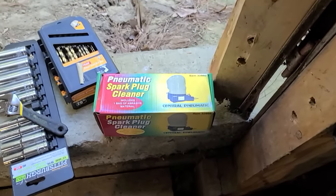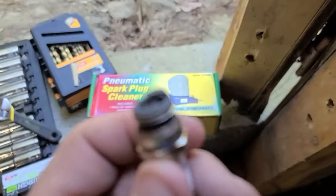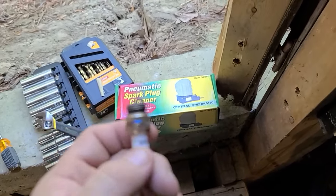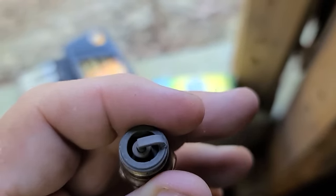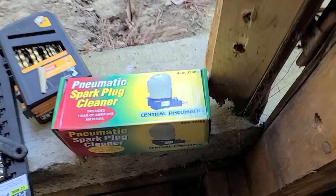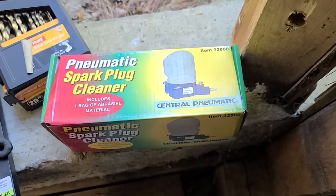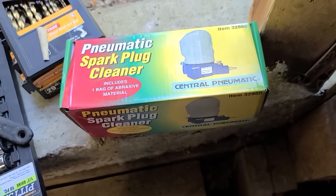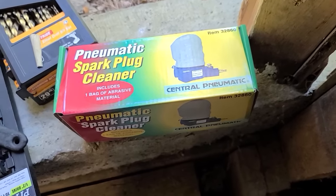Hey everybody, it's NCP. I've been doing some work on the leaf blower here. It's kind of backfiring, so I pulled the plug and that looks bad to me. I went ahead and bought one of the Harbor Freight spark plug cleaners. This costs about four times as much as the plug, but it's something that's renewable and I've wanted for a while. If you have two-stroke engines, they tend to foul.